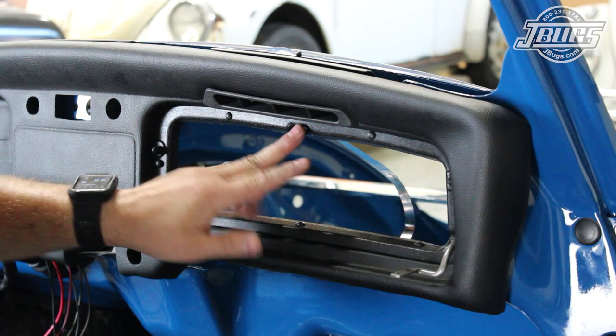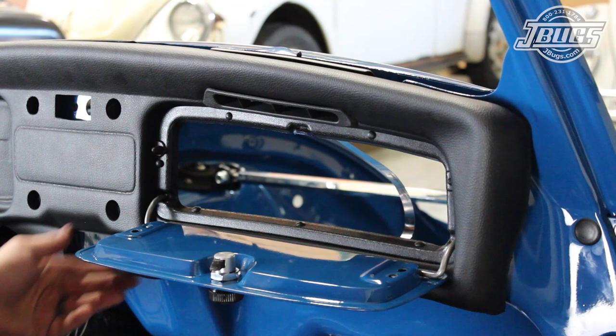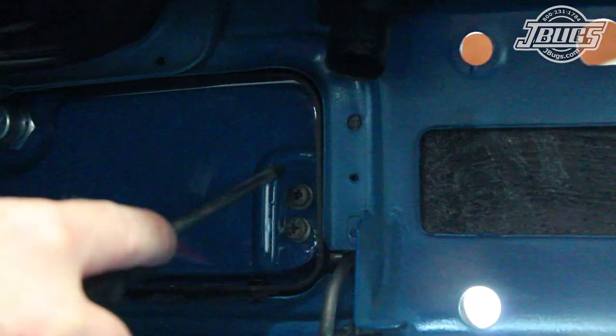The glove box lid is set into place over the hinges. A punch helps align the screw holes. All the screws are threaded in. The lid is shut, which takes some force with our new glove box stops. The glove box is lined up with the dash face opening and the screws on the back side are tightened.